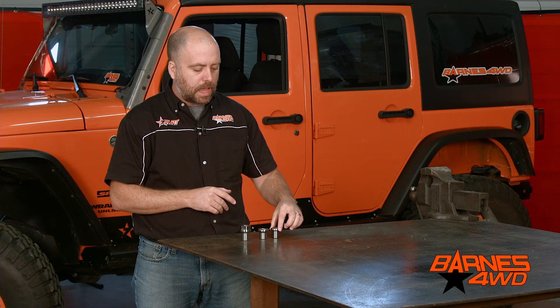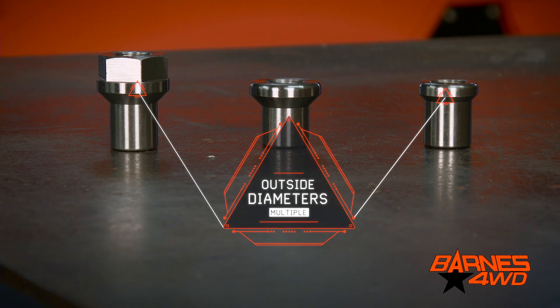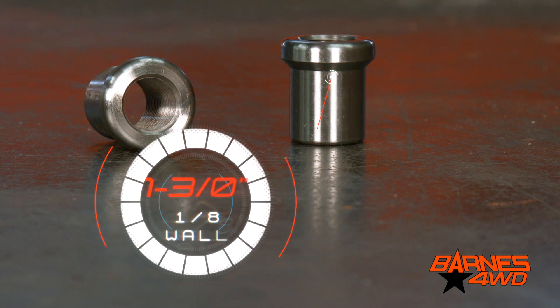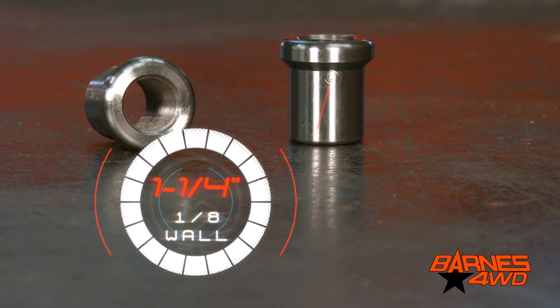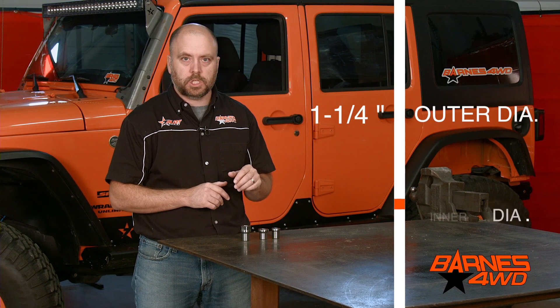We also have different outside diameter shoulders. What this does is allows you to have a smooth transition from your tube insert to your piece of tubing. Your standard tube inserts are usually going to have an eighth wall shoulder. So in this example, this tube insert would fit in inch and a quarter, eighth wall — a piece of tubing that measures inch and a quarter on the outside diameter and a one inch inner diameter.